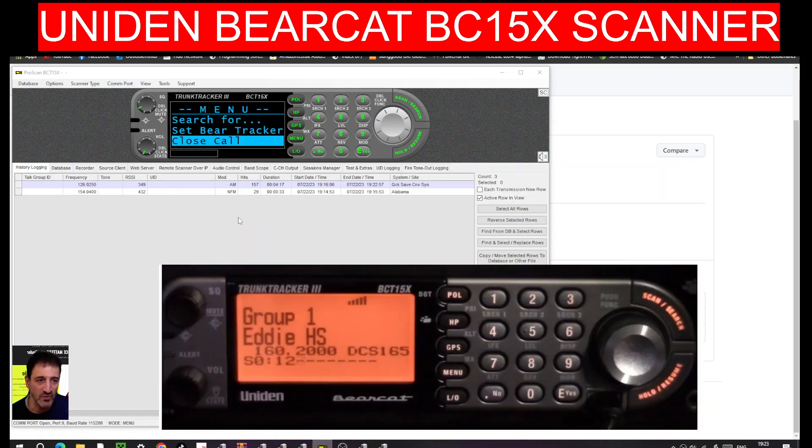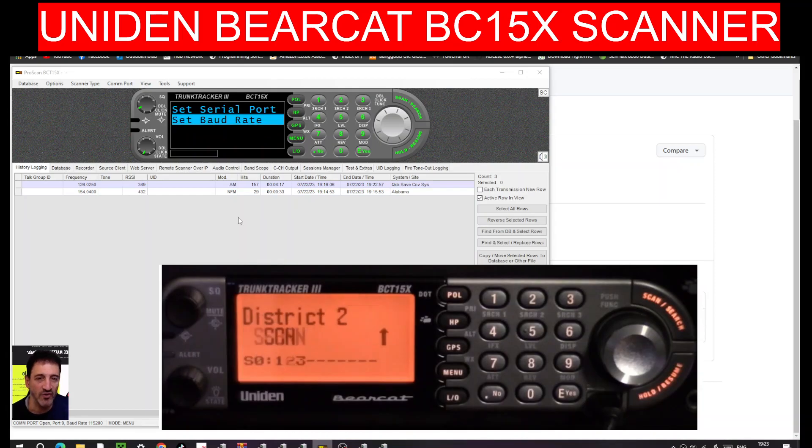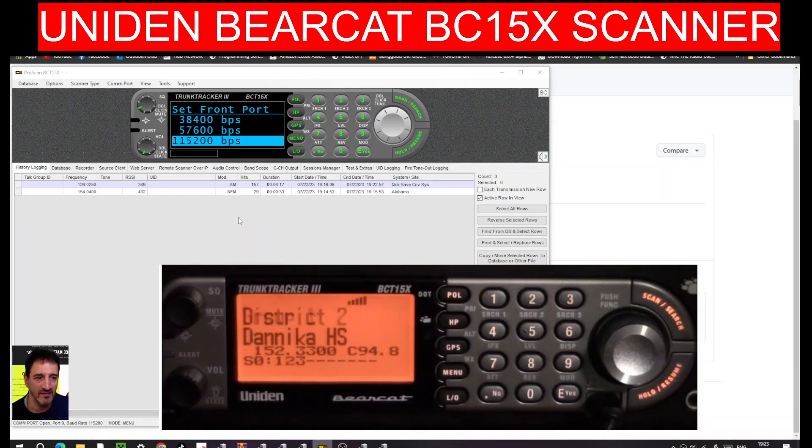I'm pushing Menu on the actual radio and going down through the menu selections, navigating the radio settings. I went right down and noticed Serial Port here. Push it again and look - you've got Front, which is set to 115200. I'm not going to change it.